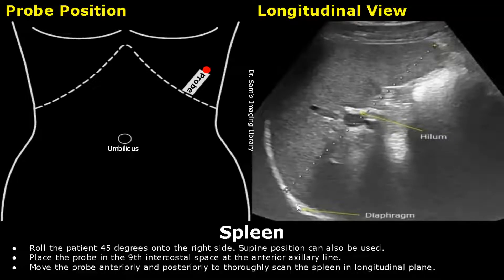Below here is the diaphragm. And this is the spleen. Right here is the hilum.